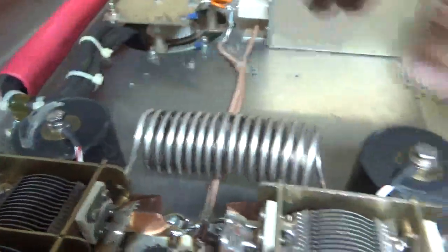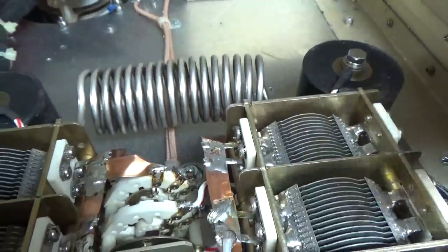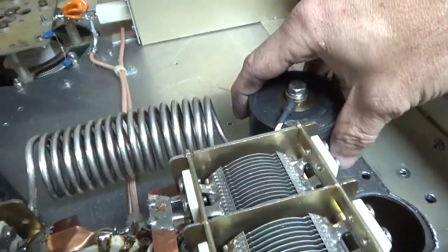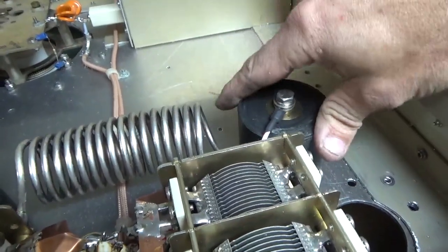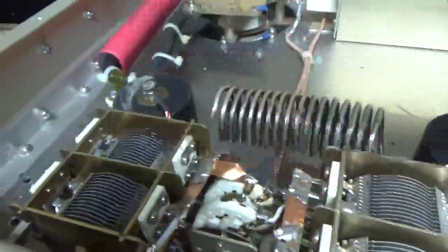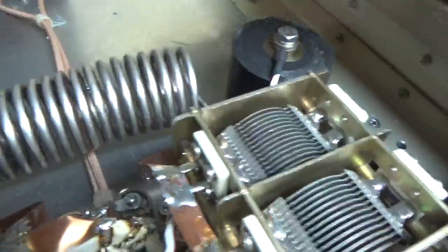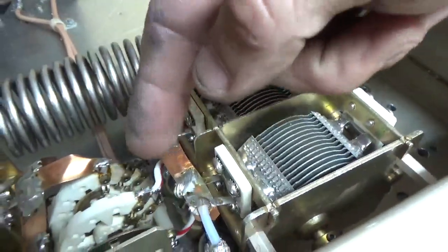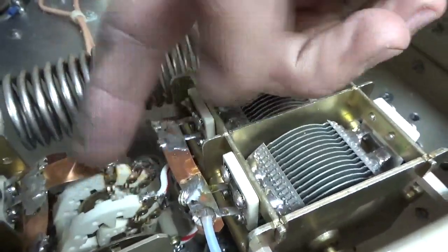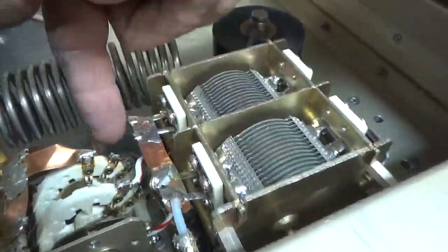I added the mica capacitors. I have three capacitors on each side that are switched in when you get to 80 meters — roughly 1,100 pF or so. Then the mica cap, which is about 1,900-something pF, gets switched in also in parallel with the other three on each side. The mica cap connects over to a contact on the rotary switch, and the common for that switch connects to this capacitor, and then the other contact connects to those three caps.